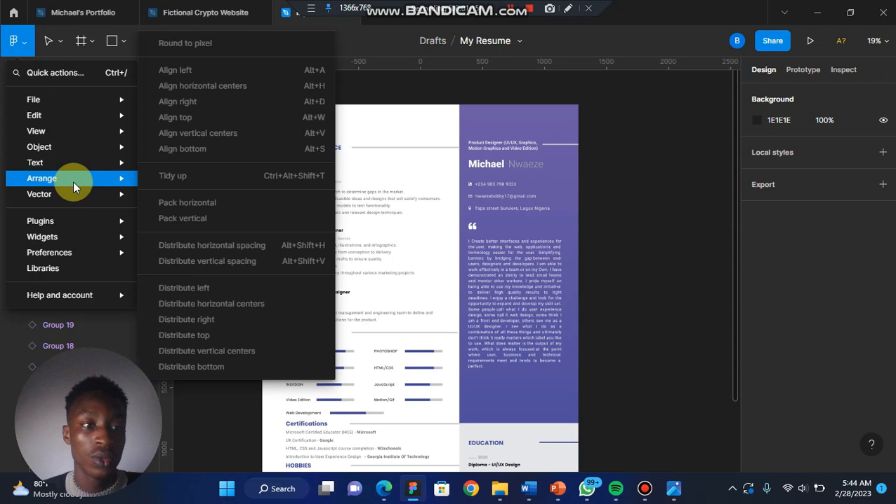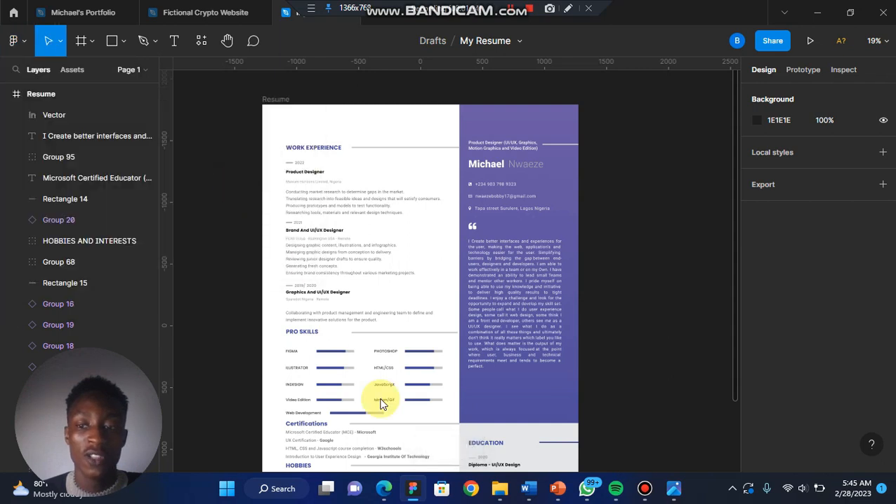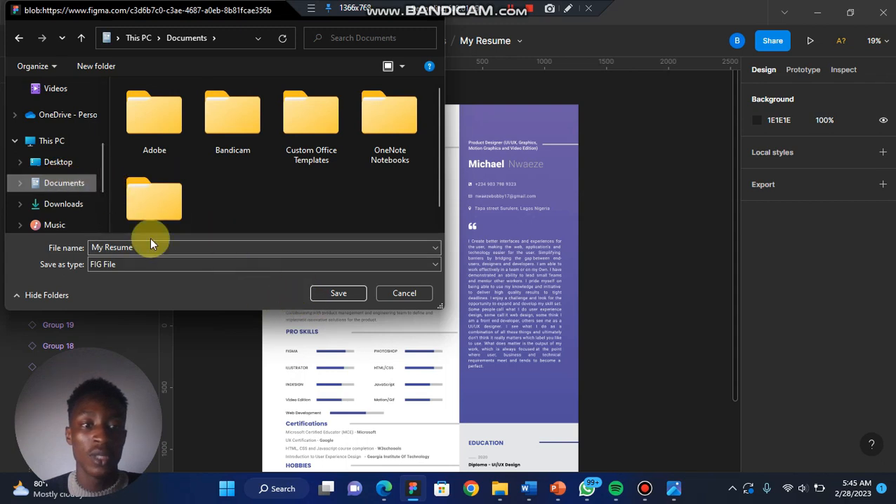Come onto File, and then click 'Save Local Copy'. Once you click on Save Local Copy it's going to say 'Saving', then you can save it in your documents. Let me name it 'My Resume Dash One' and save.